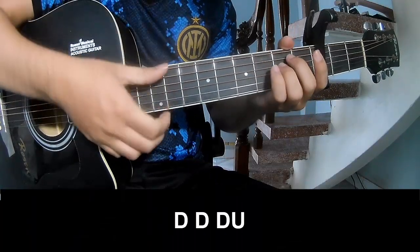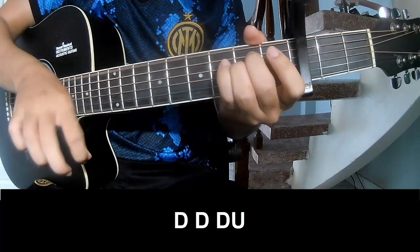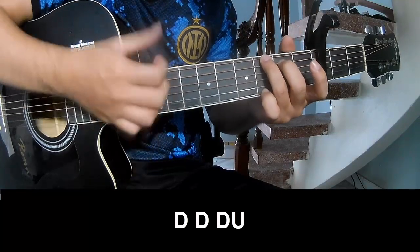The first and third chords to play: down, down, up, up, down, down, down. Down, down, up, down, down, down, up.